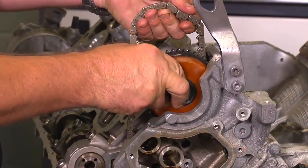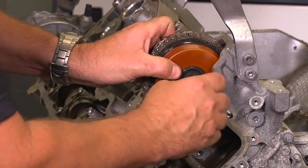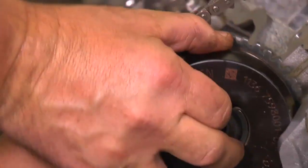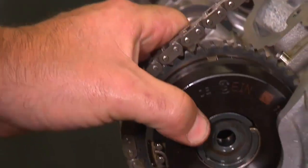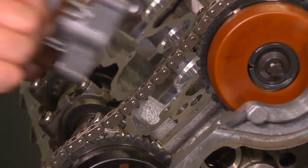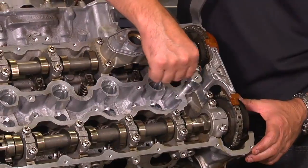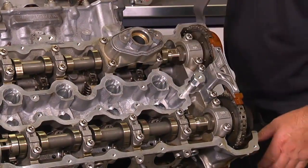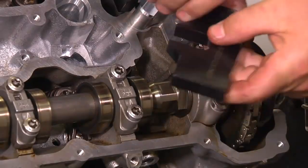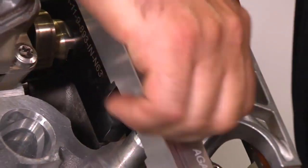To go back together, pull open the chain and start with installing the exhaust cam adjuster. Pull the slack out of the chain and install the intake cam adjuster. Install the hold-down bracket and the center timing chain guide. Install the 12mm to 8mm adapter, then the exhaust cam plate and the intake cam plate. Install the hold-down bracket and tighten firmly.